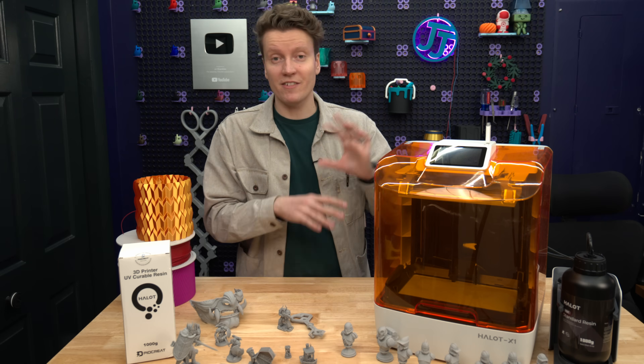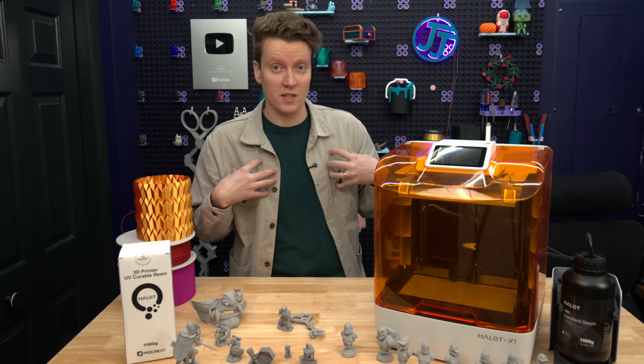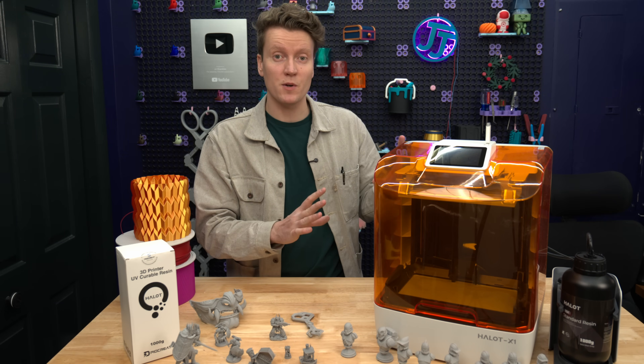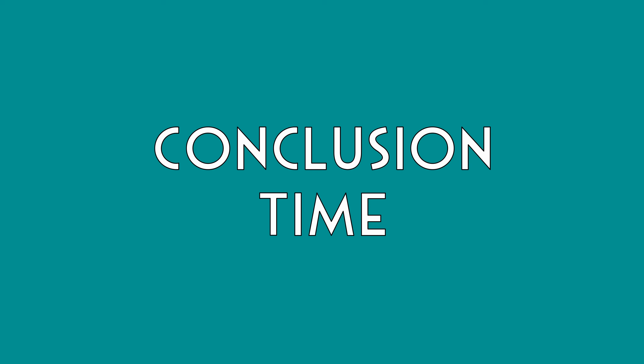I only do it out in the garage, and if I didn't have a garage, I probably wouldn't do resin printing personally. I wouldn't call myself an expert on it, so I would say just watch some safety videos on how other people deal with resin printing.